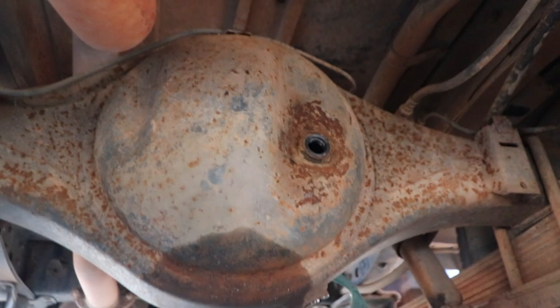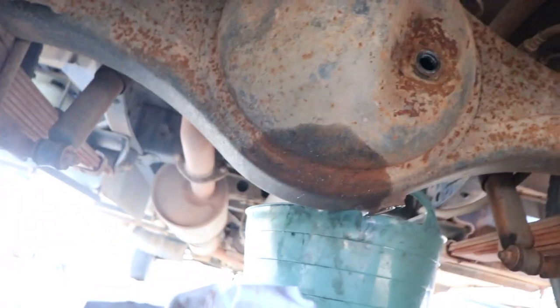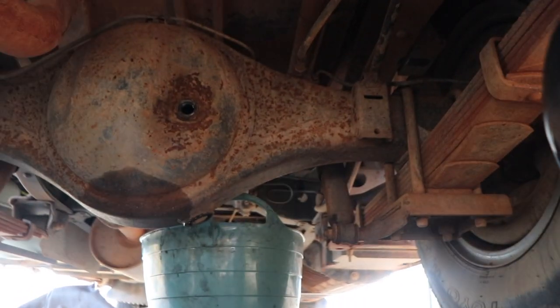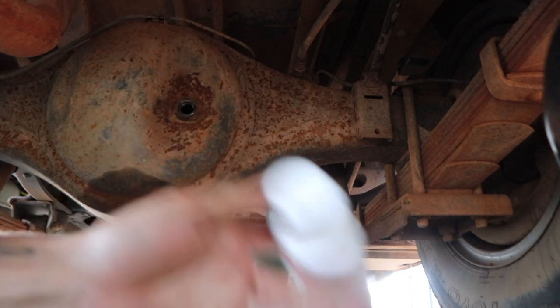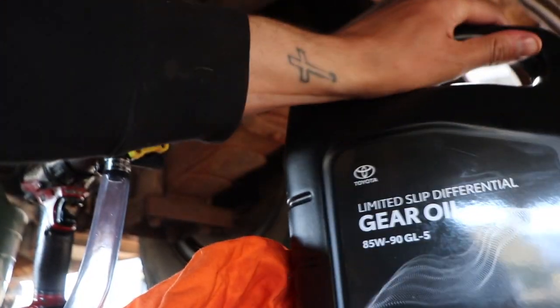This big boy holds 3.8 litres, so pretty much all of that 4-litre bottle will go in. We'll also chuck in some Smooth Shift manual and diff additive as well, just to help the diff. So we've got that one in there — take the lid off.